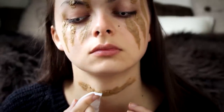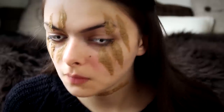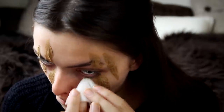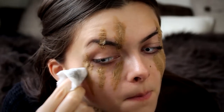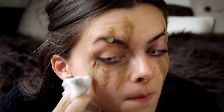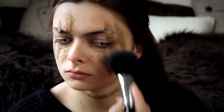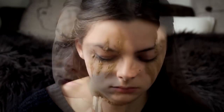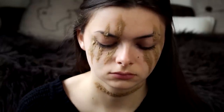I am using a makeup remover wipe to clean up the edges. This kind of dissolves the nose and scar wax and makes it smoother. You can use some eye makeup remover on a cotton pad — that works just as well, if not even better. Next I am going to take some loose powder and just pat it onto the wax so that it doesn't stick as much.